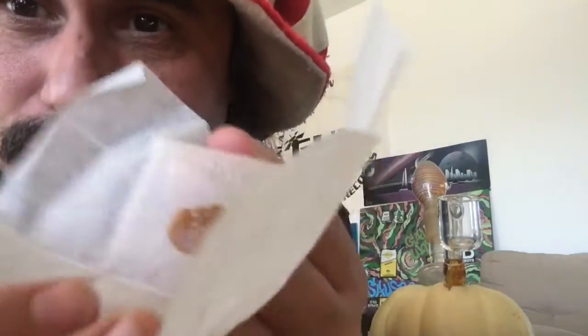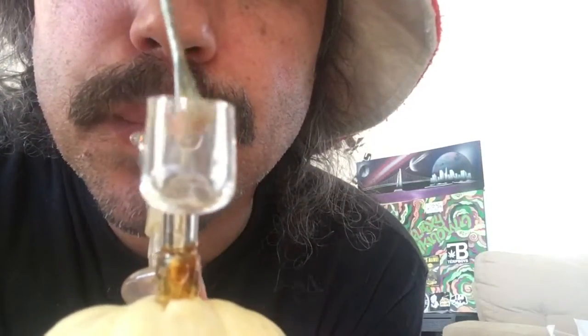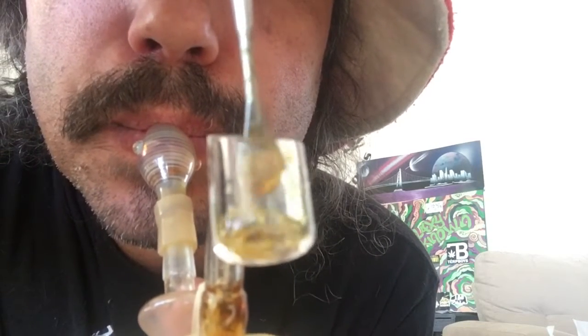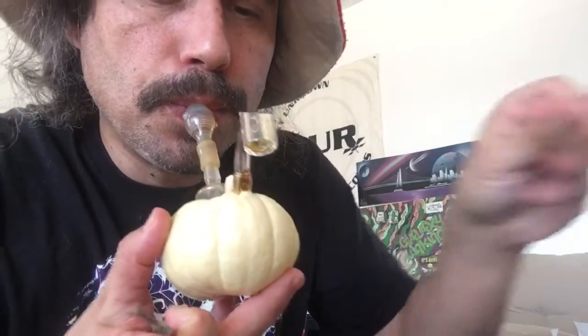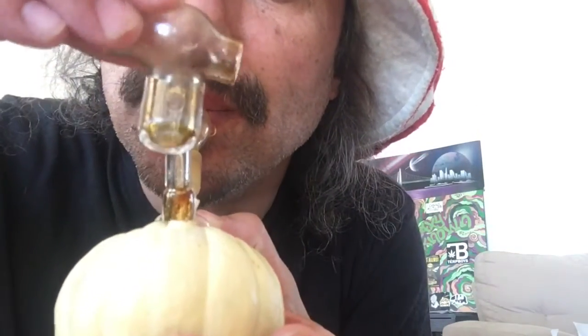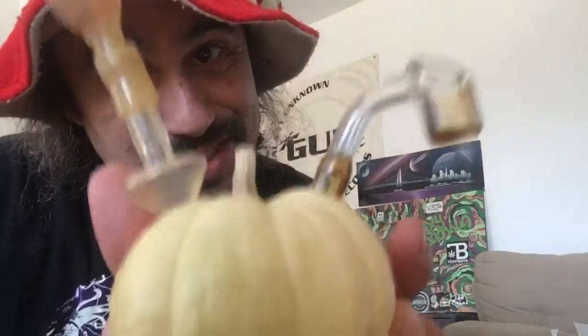Last one, I have a little guy here. Cheers. Happy Halloween.